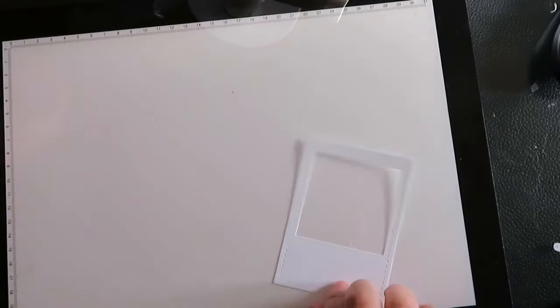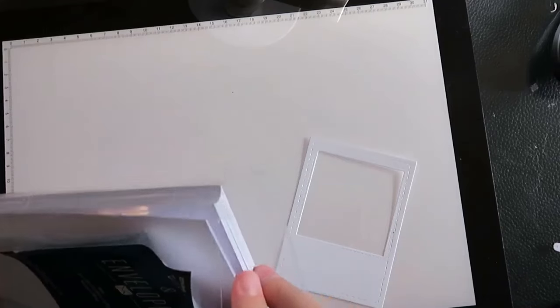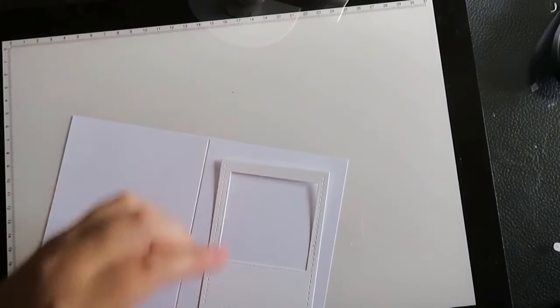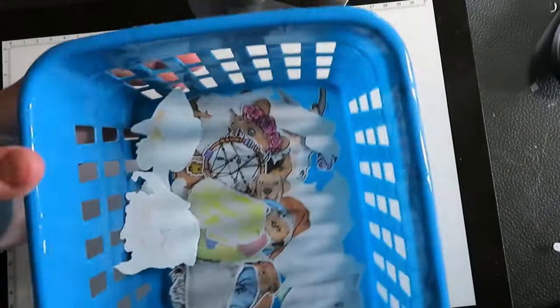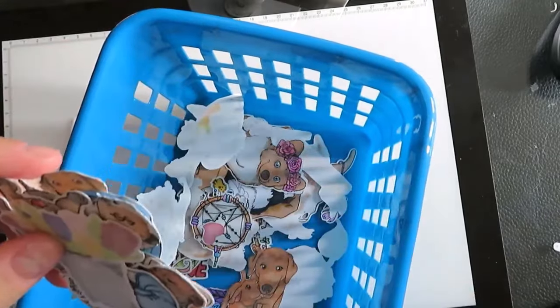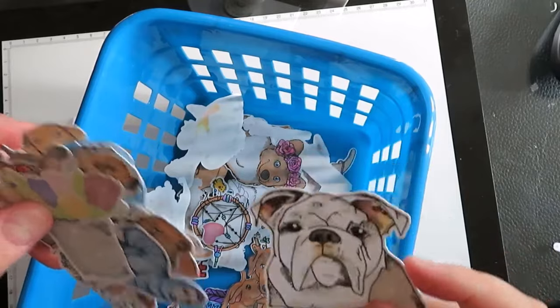Now that I've got that, I'm going to grab an envelope and a card. I'm using some pre-made cardstock — it works well and you can see it fits pretty good on there. So we're going to have some base background.